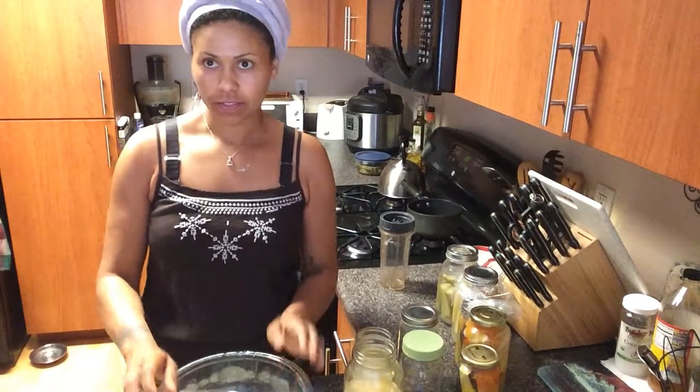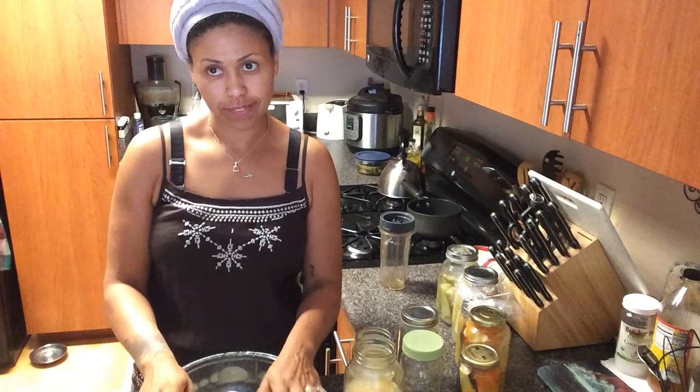Hello! Welcome to my kitchen once again. What I'm doing today is fermenting eggs.